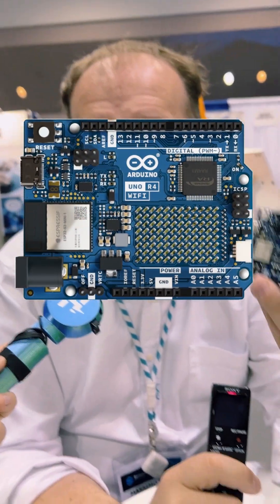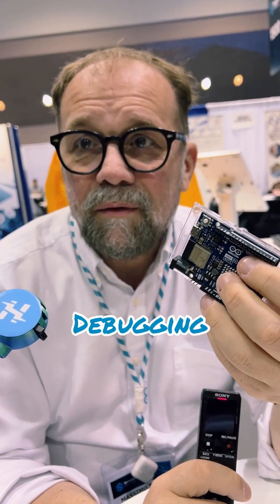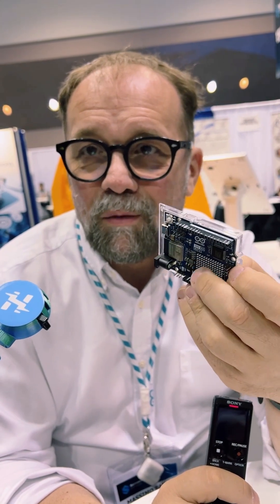If you have a display like this, you can display waveforms, you can display text, you can actually write debugging information if you want to. This thing could become like a little spectrum analyzer if you want, or things like that.